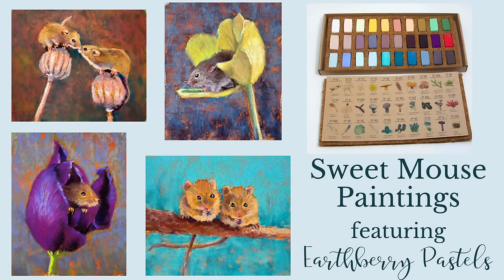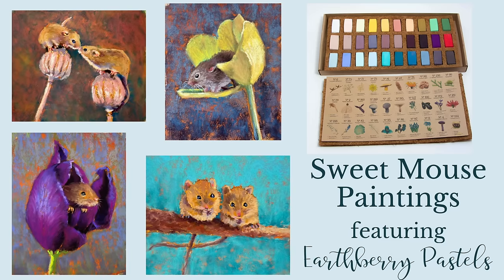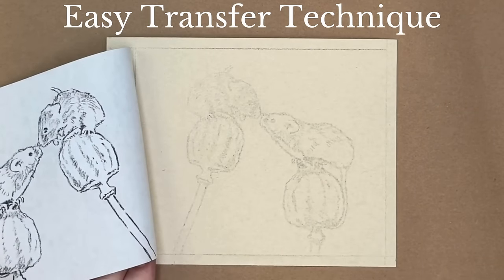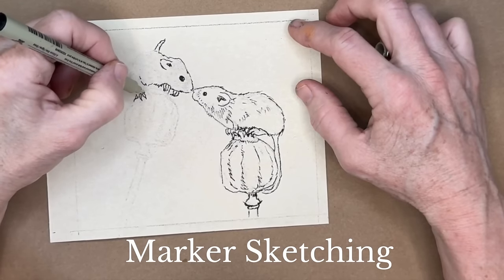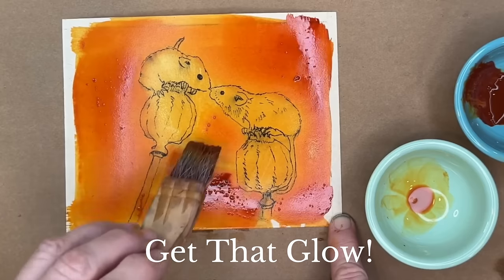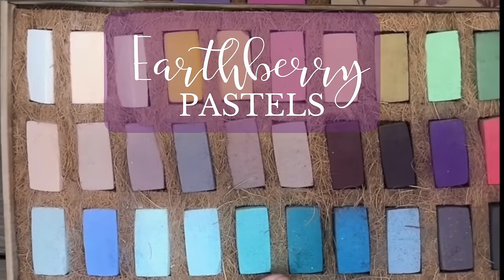Welcome artistic souls to Monet Cafe Studio. Today I'm featuring Earth Berry pastels to paint adorable mice. This is a beginner-friendly lesson where I'll share my easy transfer technique, my reasoning for marker sketching before painting, and my favorite underpainting technique that gives your artwork that glow and luminosity.